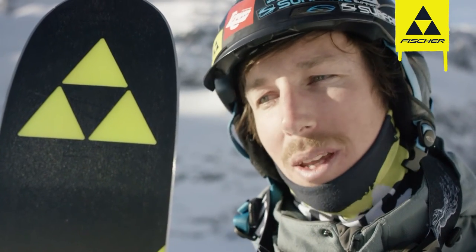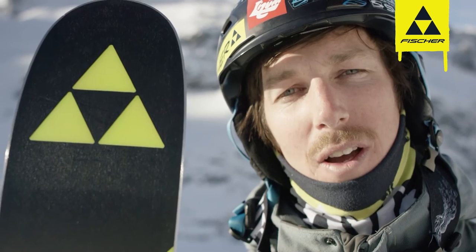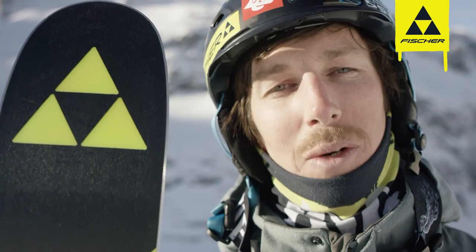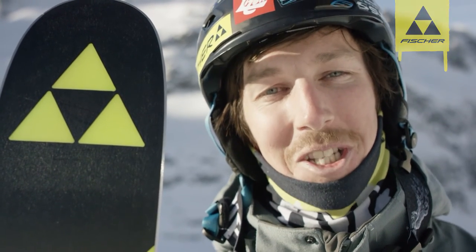The carbon tip combined with the Airtek core under the foot makes it well rounded so it's durable and stiff as well as being light and poppy. Couldn't really ask for much more in a ski. Pretty stoked.